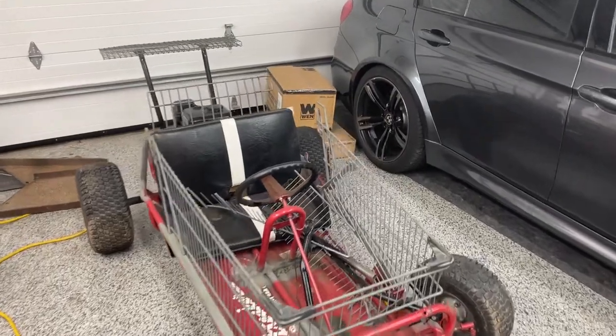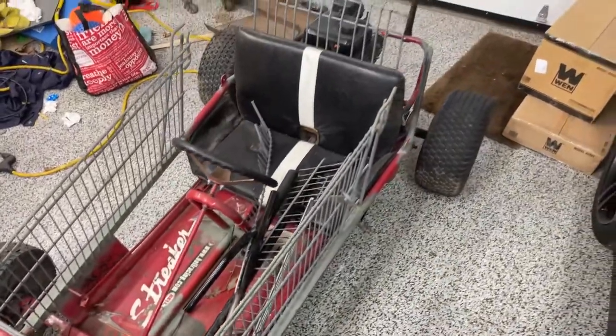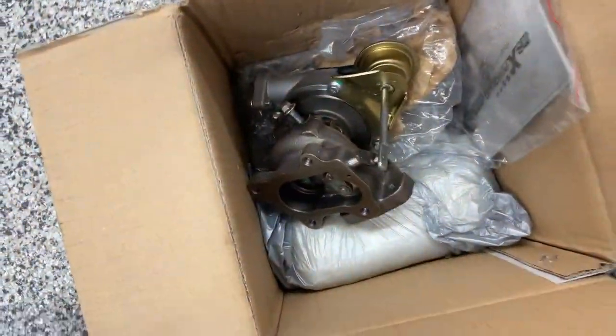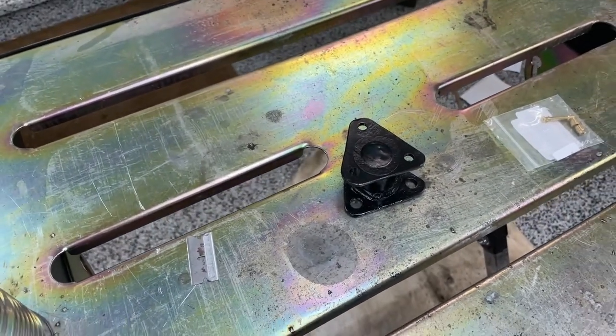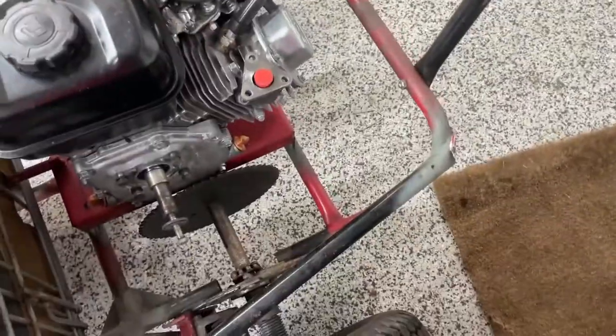This is the first video where I'll be working on my shopping cart drift cart turbo build. I have the turbo in here and I already have a flange made for it. I just finished painting it and it's dry, so I can actually mount the turbo onto the exhaust where that red plug is.